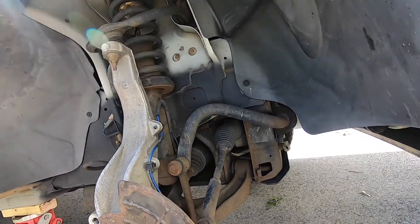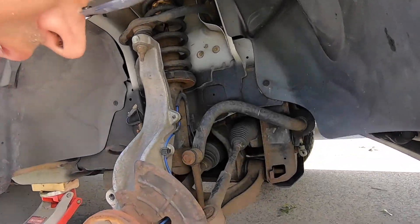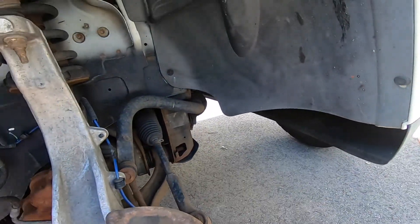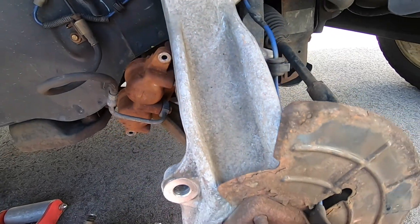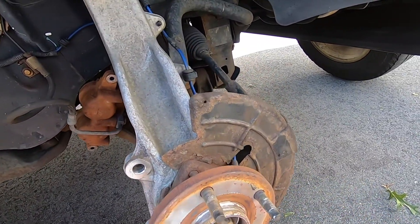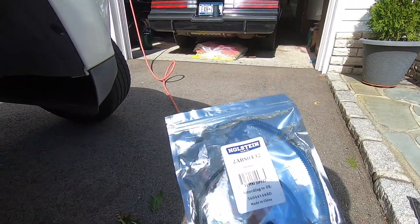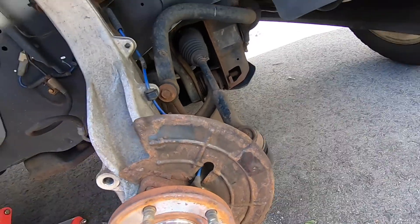Until just recently it started having the same problems again — the engine cutting out and all the lights coming on the dash with the ABS kicking in when not needed. So I'm going to go ahead and replace this sensor, which comes with a new wire and everything. This hub is actually a replacement hub done several years ago, so I'm going to try the new sensor first before getting deeper into the hub.